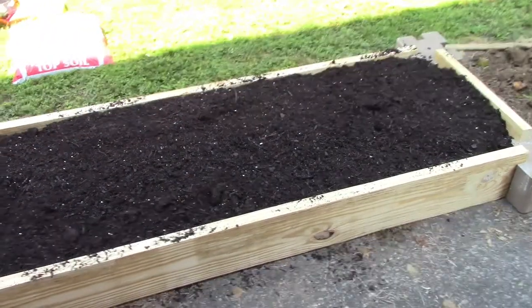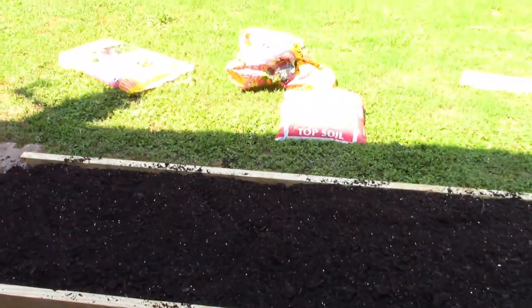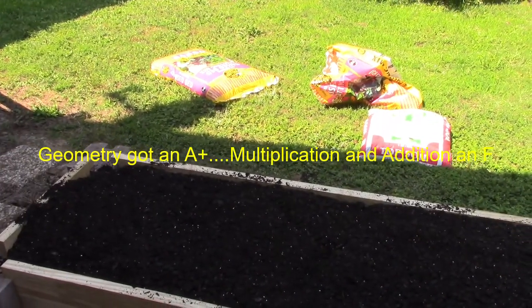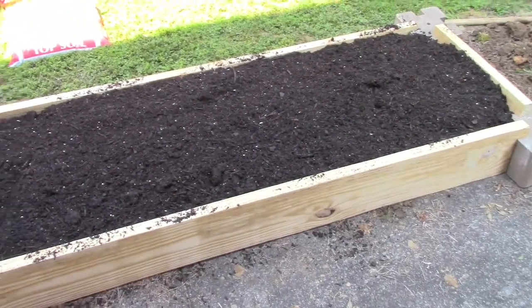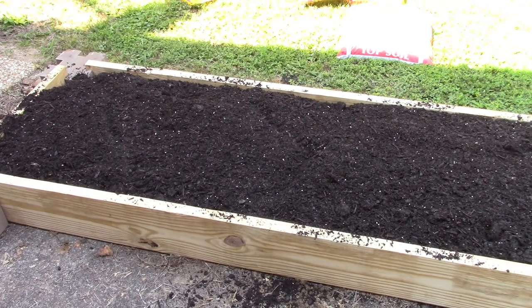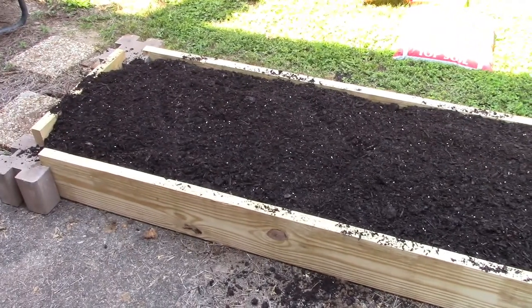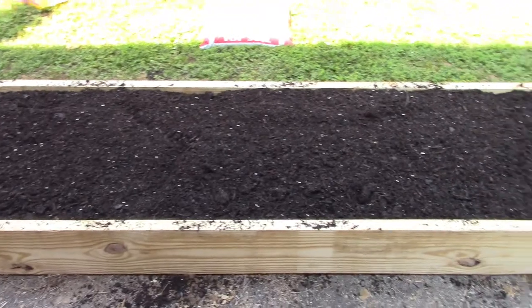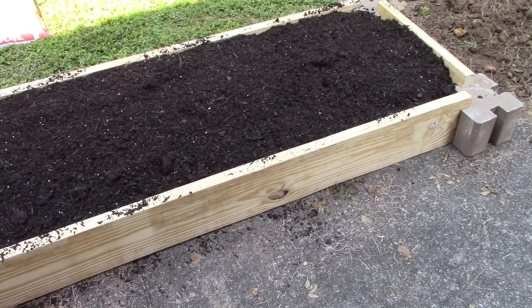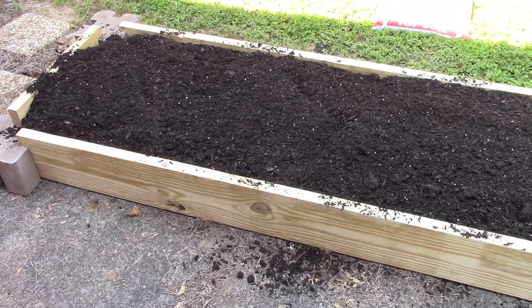There it is — filled, level. And thanks to my miscalculations, I was wrong: it only took a bag of topsoil and a bag of potting mix. So you could take off $10 of what I said it cost — without the plants and without the potting soil, about $60. So let's get the strawberries in there. It's going to drain without any problem. Strawberries have shallow roots, so that soil underneath shouldn't be any issue. I think it's going to work out great.